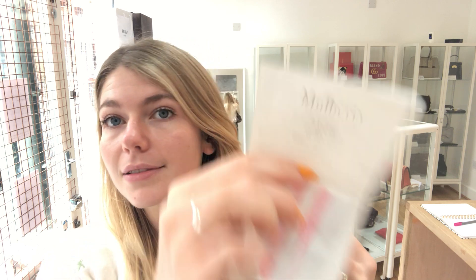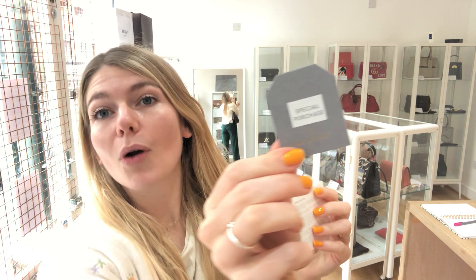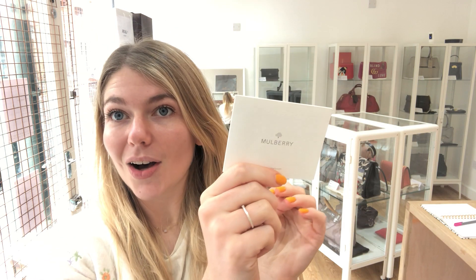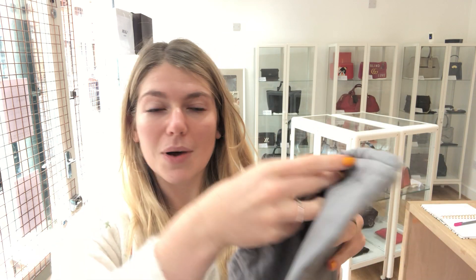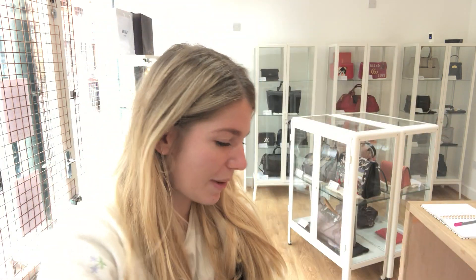This one comes with the original receipt from Vista Village where it was purchased. We've got the product tag where you can see the colour — Bear Chocolate. You've got the care card and you've got the Mulberry dust bag as well.